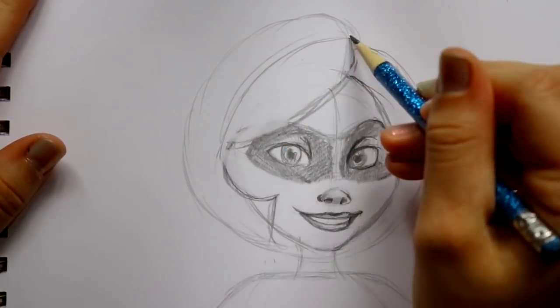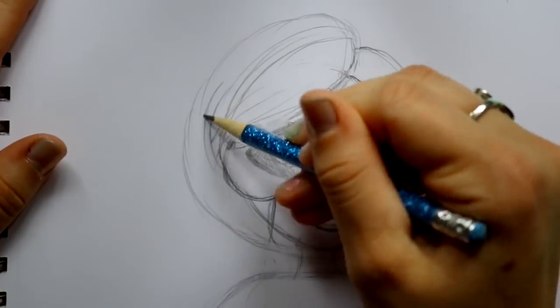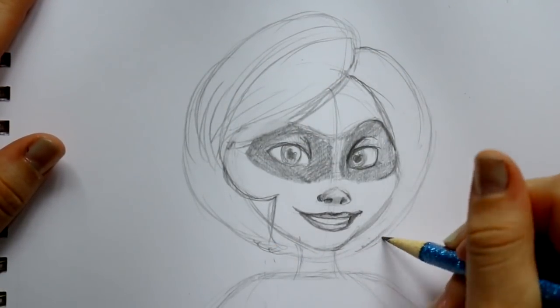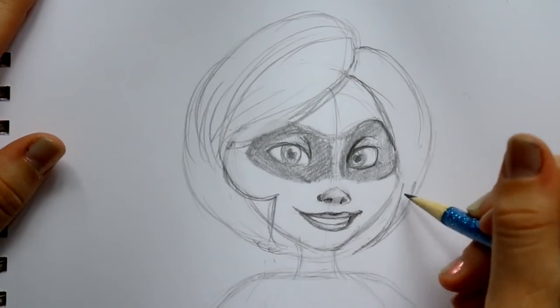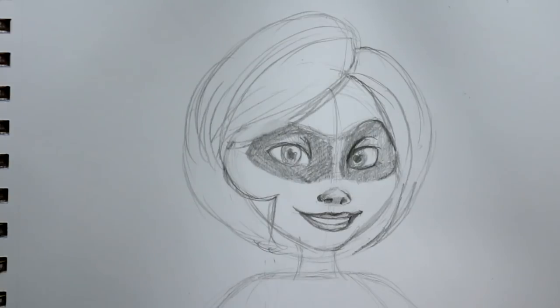She does have a bunch of low lights in her hair, so if you want to go ahead and incorporate those as well — just to break up the bottoms to make it look more like realistic hair. I'll go ahead and do that and show you guys what I'm thinking.